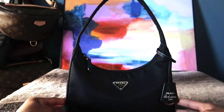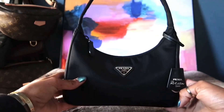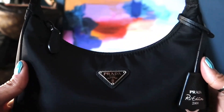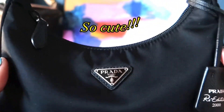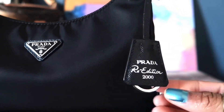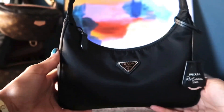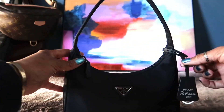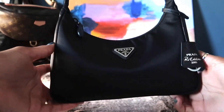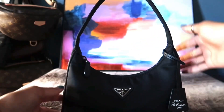This bag features the silver hardware and this Prada tag. The silver hardware really shines and I think it's such a classy addition — it just makes something that looks pretty plain pop a little bit more.